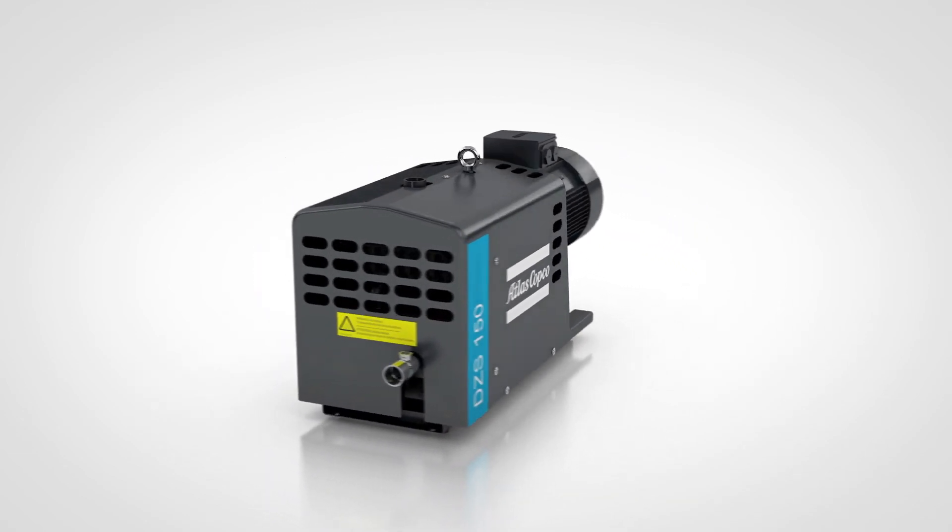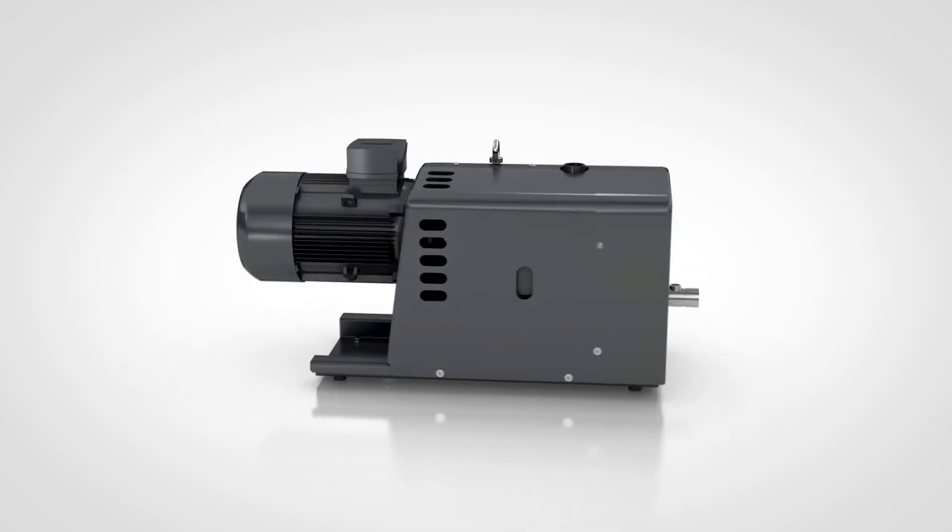Nothing less than best in class. The new DZS Claw Pump.